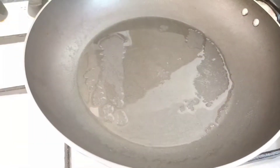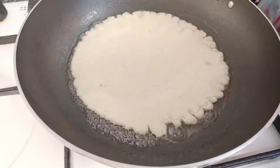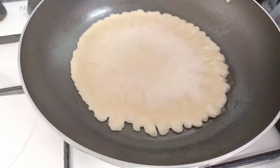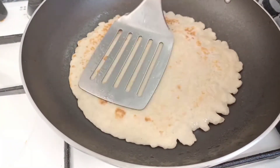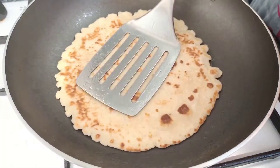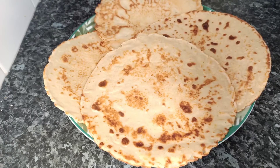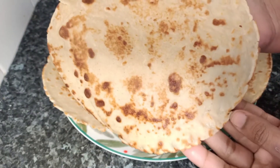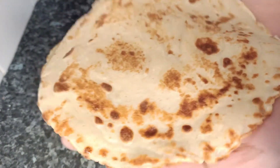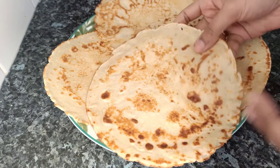I am going to put the green onion on top and press it. Like this — it is soft and it is a good thing.